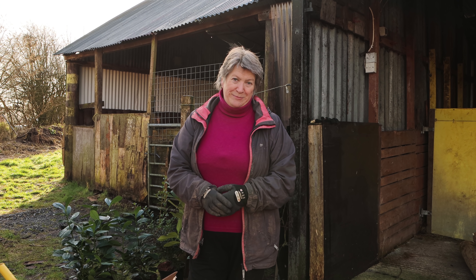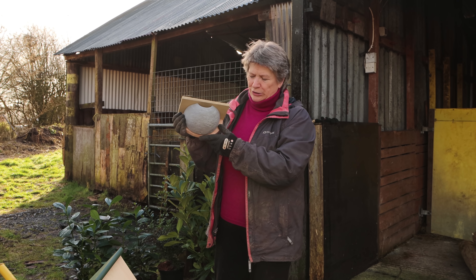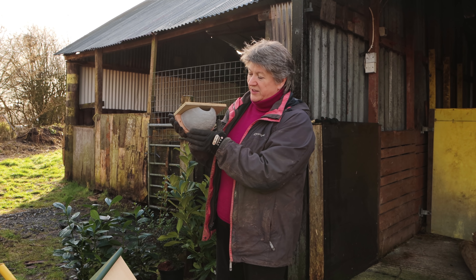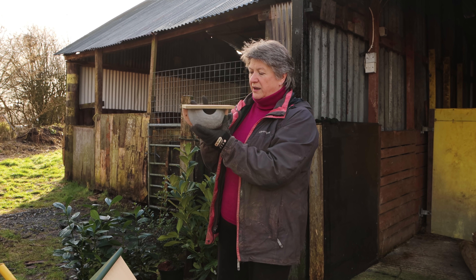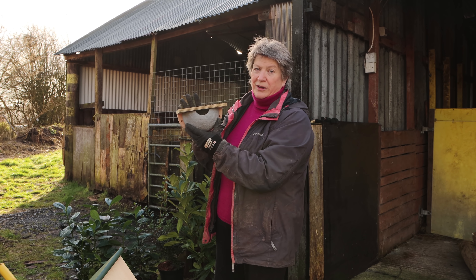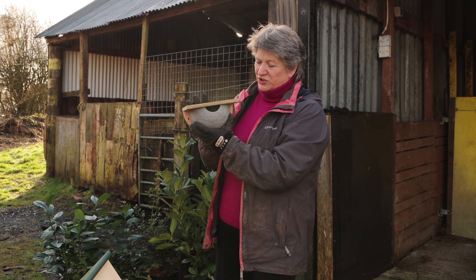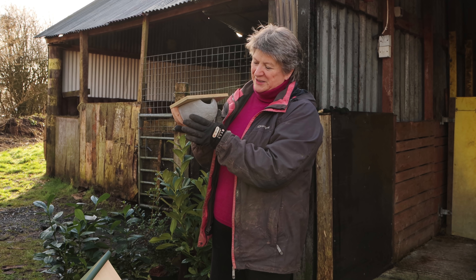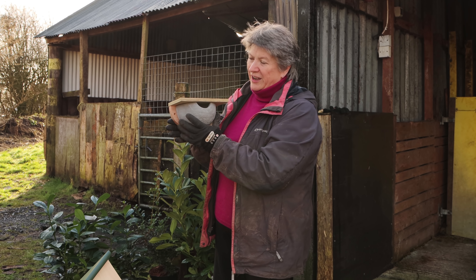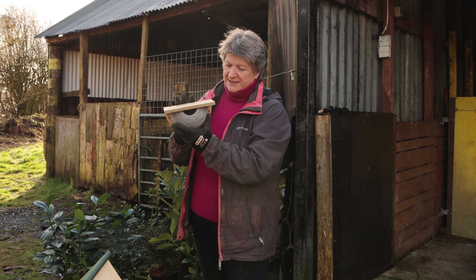We have a couple of existing nesting boxes here on site but I've also bought some new ones. I've got a nest that looks like this — it's made from clay with a wooden surround and this is for house martins, and it mimics exactly how they build their nests in the wild. We had several families of house martins that lived with us in our home in Monmouthshire. One of them was right up in the eaves of the house and so as we sat in the kitchen we could see them swooping in and out. It was great to watch and we've got house martins and swifts here so I'm really excited to be able to get this up.